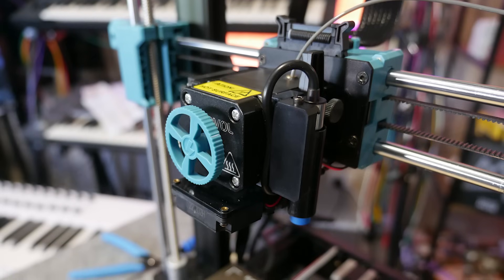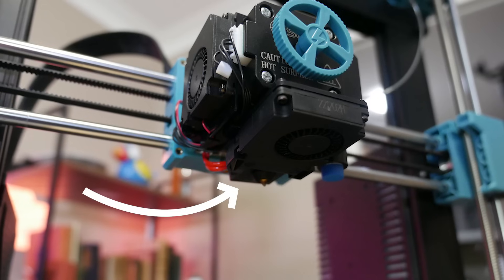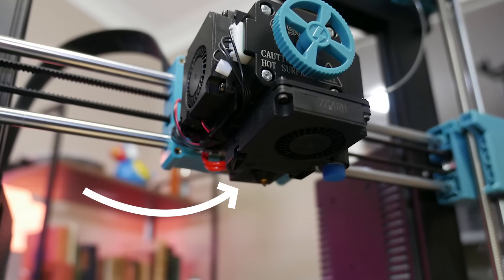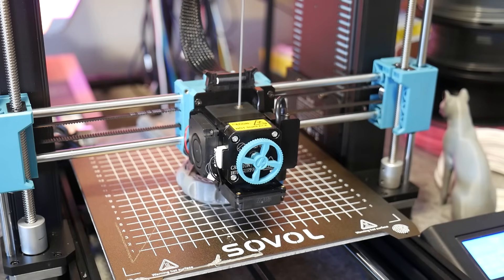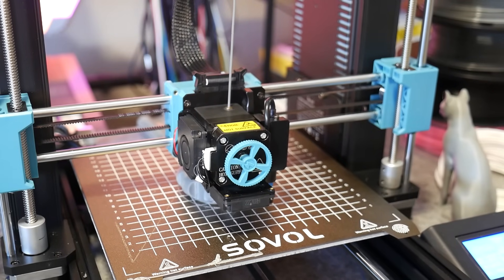My theory is that the cooling fan actually faces the heat bed and pulls hot air up from it, then blows it onto the print using a very anemic-looking fan duct — and I don't think it's adequate, especially for filaments that are very soft like this TPU.